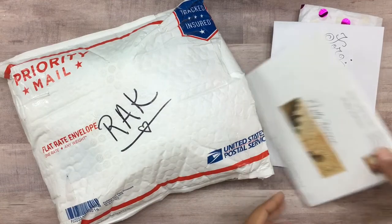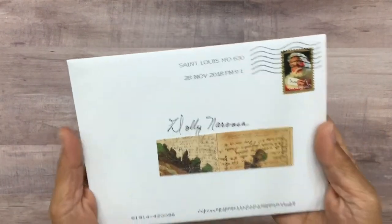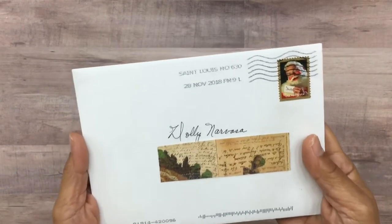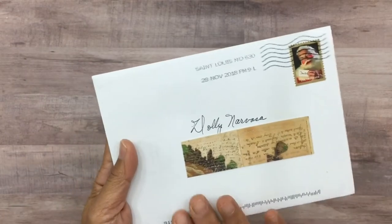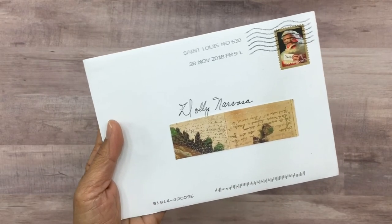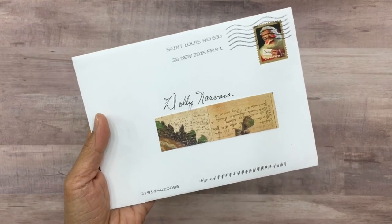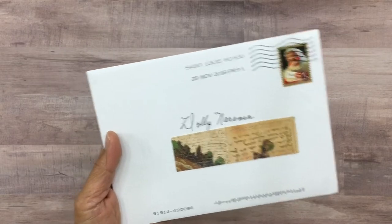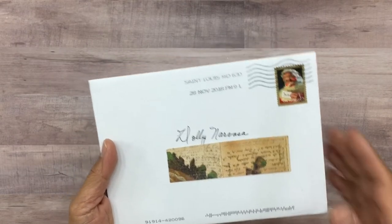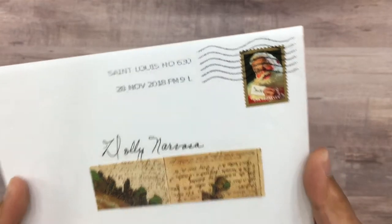Let's go ahead and open up this mail. The first card I'm opening is from my dear friend Deb Williams. Debbie does have an Instagram account which I'll link below — she's such a big supporter of many of us YouTubers. I hope one day she'll start her own YouTube channel; I would love it if she shared all of her beautiful work.